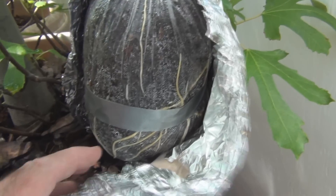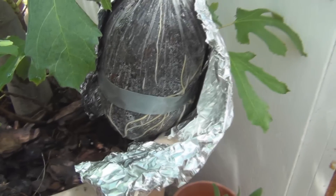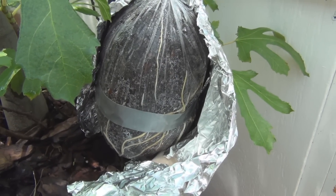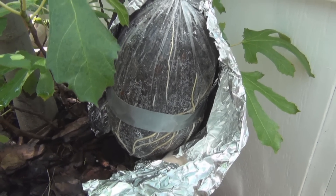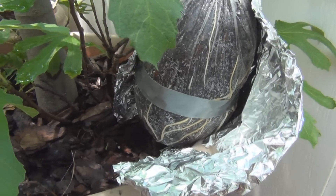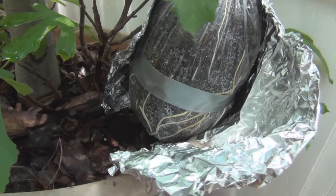Shea Black is difficult to root as cuttings, but I've done air layers before on Shea Black and it didn't seem to be any different than the other fig varieties.